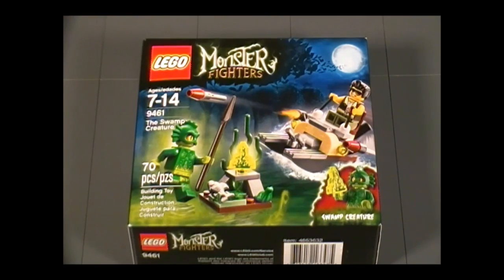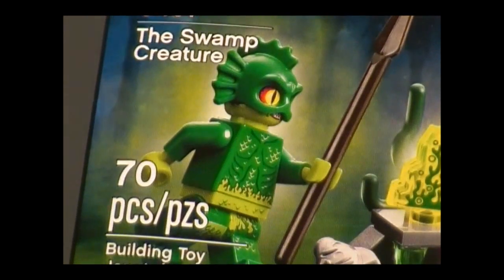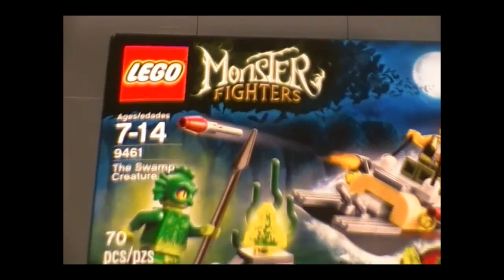Hello everyone, and welcome to the Brick Formula review of LEGO set 9461, The Swamp Creature. It has 70 pieces, for ages 7 to 14. It's from the Monster Fighter series, and this set retails for $6.99.